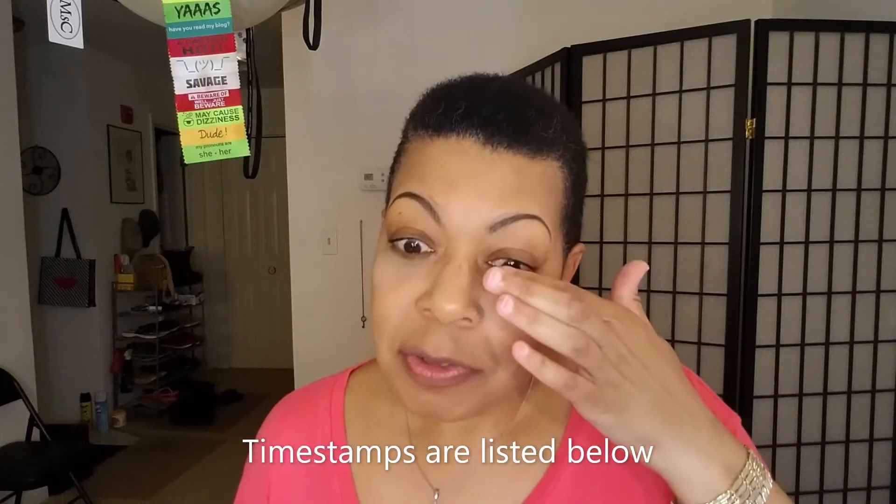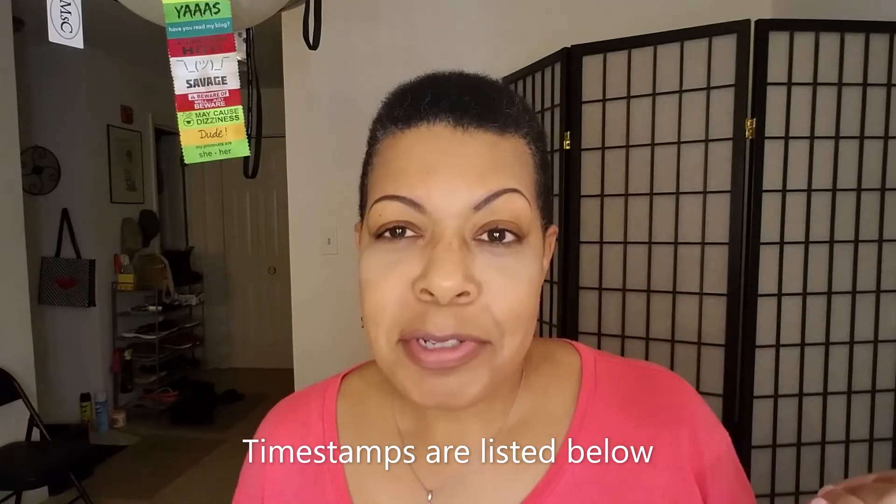Hey guys, welcome to TC10, the Crazy Troll Nation of YouTube — crazy because I am sometimes, and troll because even with face paint on I consider myself a troll, a cute troll but a troll nonetheless.